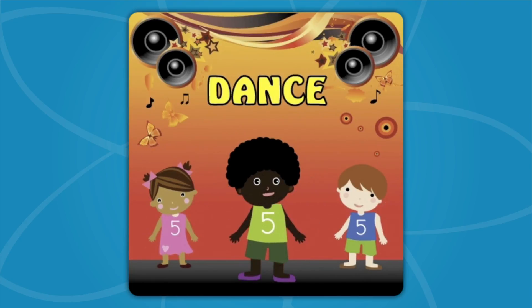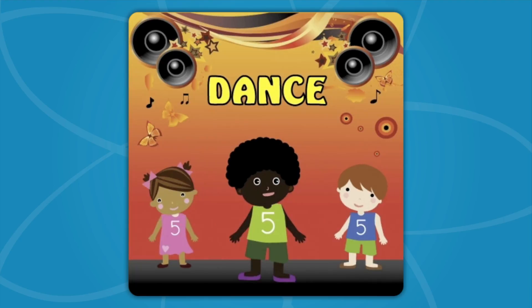Dance! Let's see those hands! Dance! Let's see those hands! Dance! Let's see those hands! Dance! Let's see those hands! Now raise your hand!